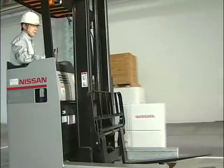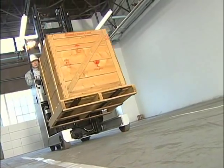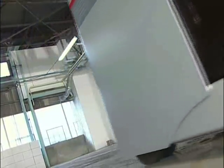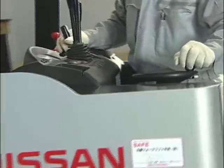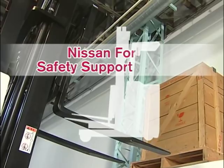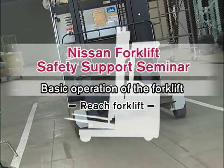Forklifts are used widely to improve the efficiency of logistical distribution systems. However, this convenient transporting machine may be the cause of serious accidents or casualties if used incorrectly. In order to prevent accidents and casualties, basic operation of the REACH forklift is explained in this video.